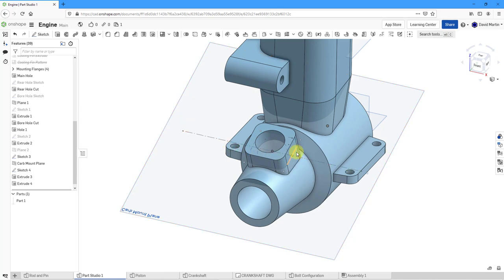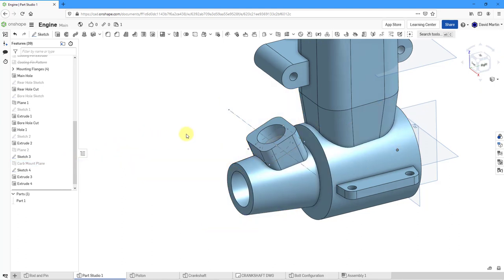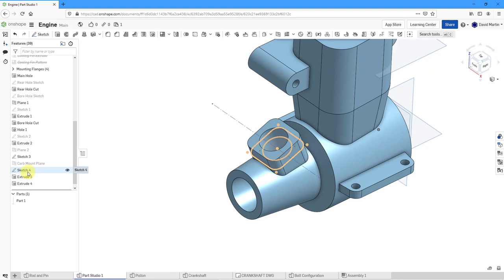Next I need a hole going through the side of the model here. Let me turn off the display of this plane to unclutter things. Just to keep everything organized, let's rename the features: carb mount sketch, carb mount extrude, and carb mount cut. I'll call this one just "construction geom sketch."